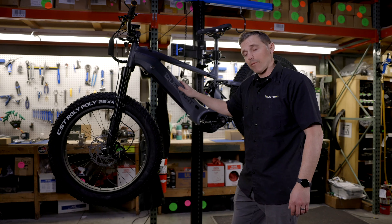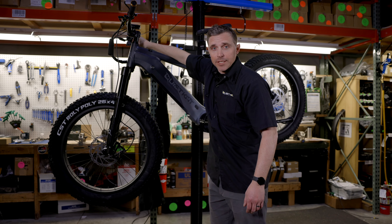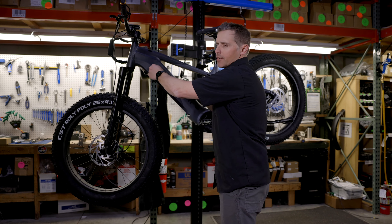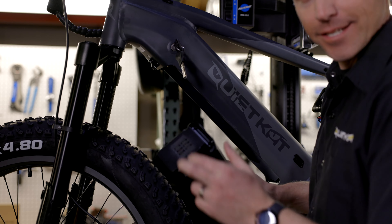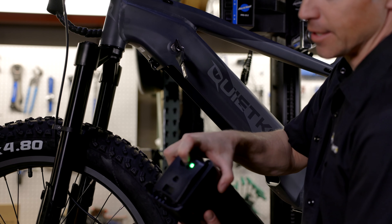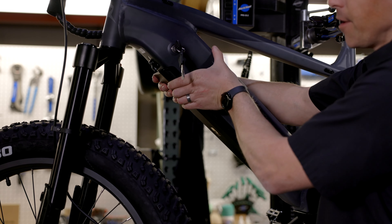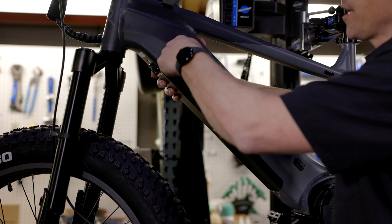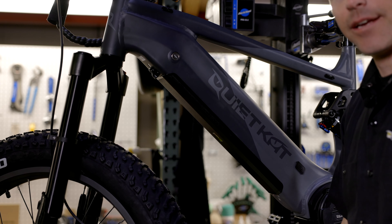Next up we want to install the battery in our Ibex. First we need to find the keys for the lock core — they should be located up on the handlebars, usually tied to one of the cables. Once you've removed the keys, take the key, put it in the lock core, and turn it to the left. Our 2023 Ibex takes the King Kong battery. You can see it has a six-blade discharge port, and a charging port on this side. Put the six-blade discharge port down towards the bottom of the bike and pull it up into the frame — you'll hear it click. Then turn the key to the right to lock the battery in place. If the lock is a little sticky on a new bike, feel free to turn it left and right a couple times and it should work just fine. With the key removed, the battery is locked in and ready to go.